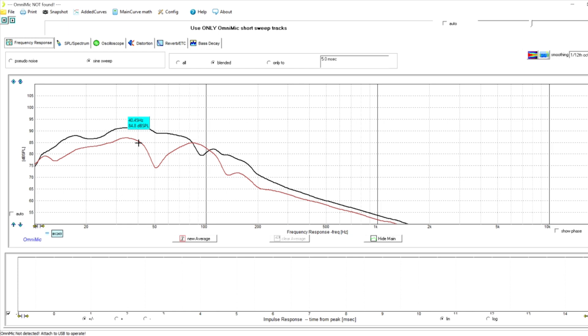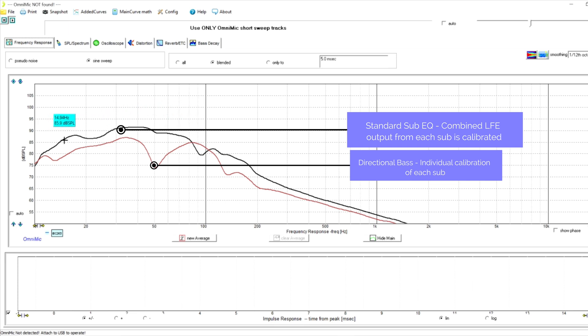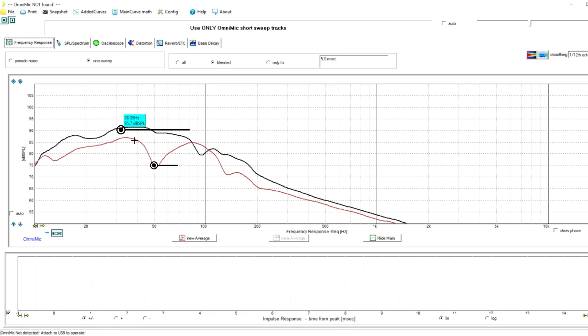When you use directional bass as the calibration option, the two subs — SB16 Ultra and SB3000 — are calibrated individually. With standard sub-EQ Audyssey calibration, the combined output is what gets calibrated, which is what you see in the black curve. That is not happening with directional bass. Directional bass does standard phase alignment and level matching, then calibrates each sub individually rather than calibrating the summed output. This could be a deal breaker for some people. With standard sub calibration you get a much smoother LFE response across both subs.